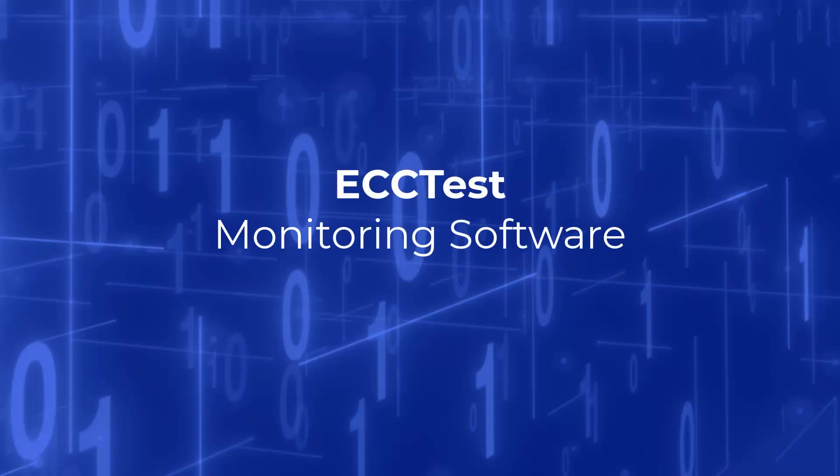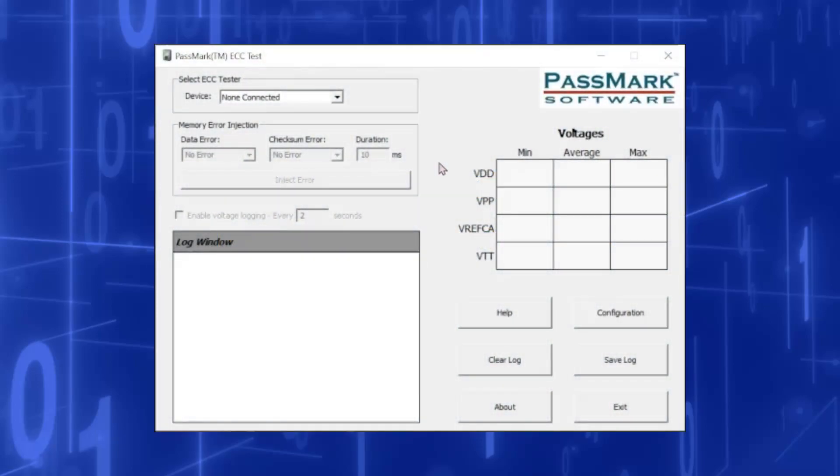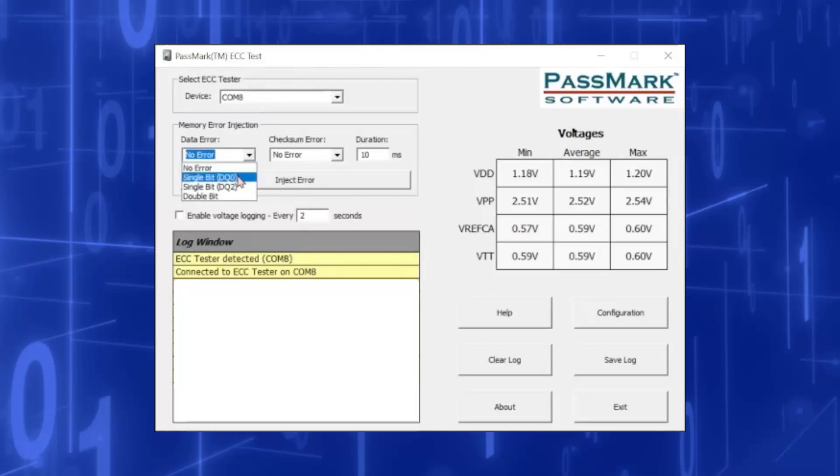The Windows application ECC Test can be used to configure and interact with the ECC Tester from a computer. The Device dropdown box will list all the COM ports that an ECC Tester has been detected as connected to; selecting an option will connect the application to the corresponding ECC Tester. The Memory Error Injection box can be used to send a command to the ECC Tester to corrupt the memory lines without having to press the buttons. The memory lines to be corrupted are selected through the Data Error and Checksum Error dropdown boxes, and the duration of corruption is entered in the Duration box. Clicking the Inject Error button will send the command to the ECC Tester where the error will be injected.